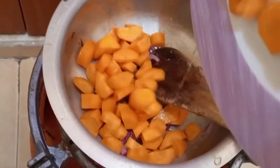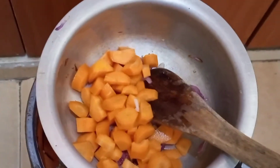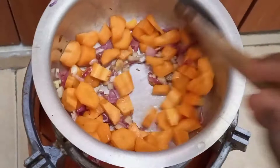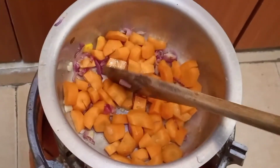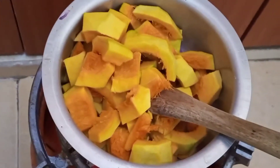Then I added the carrots, and then I added the pumpkin and mixed them well. Those are the pumpkins that I used.